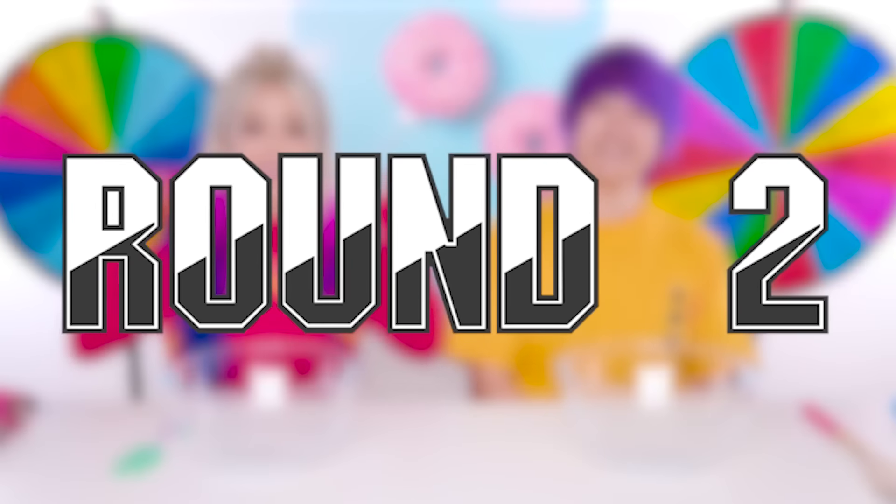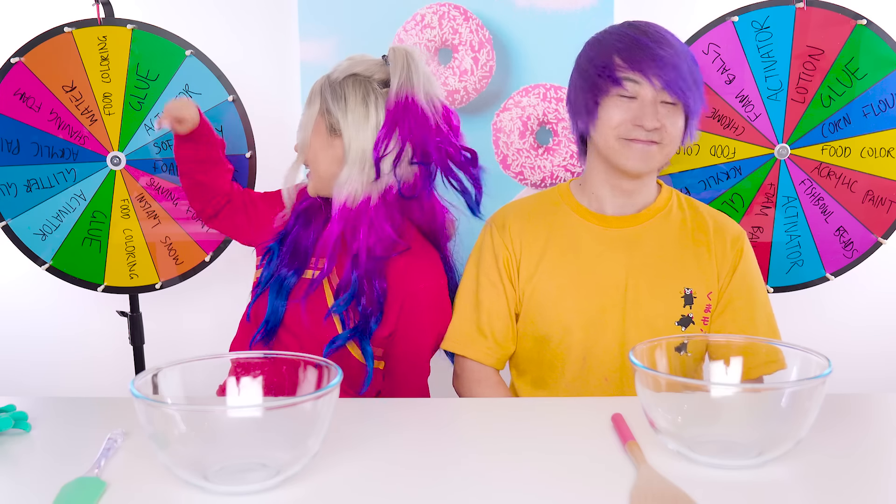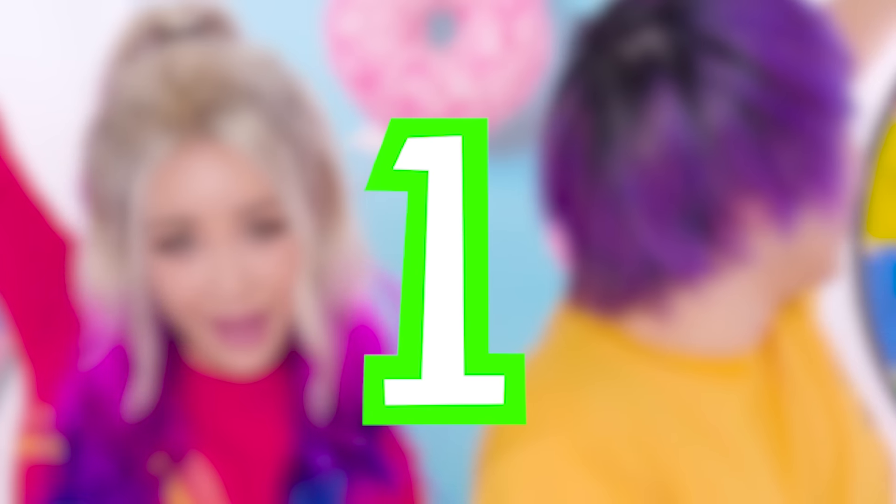Ready for the next round? I am ready! Alright guys, round two. Are you ready? I'm ready. Alright, time to spin the wheel. What are we gonna get? We don't know. Let's do it - three, two, one. Come on!